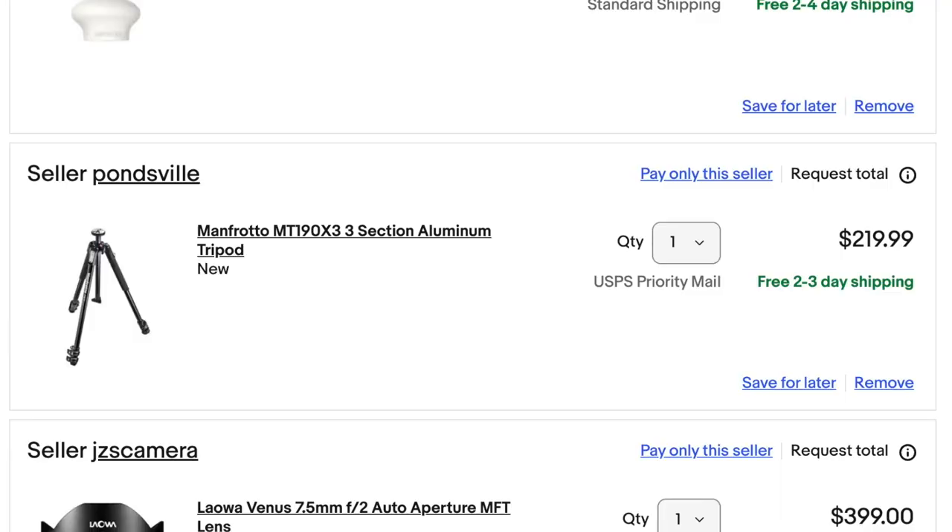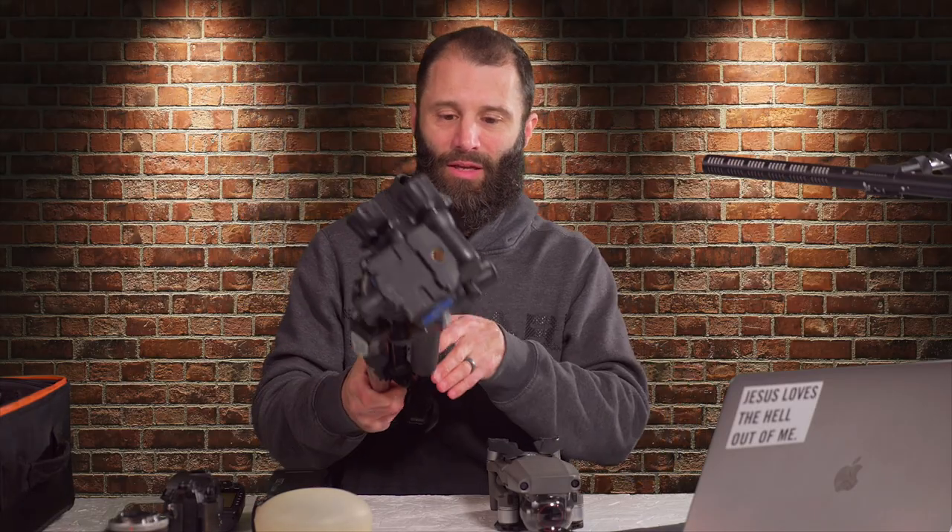You can get this for $220, pretty much new. The total amount of everything I'll put up at the end, but there are going to be variables, like with the camera and stuff.